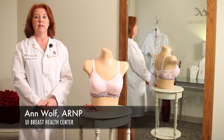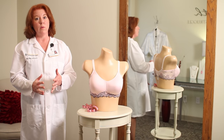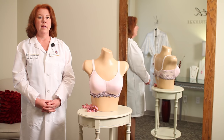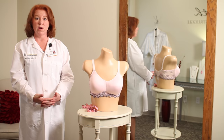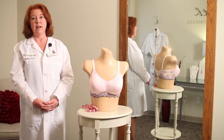Hi, my name is Ann and I work at the University of Iowa Breast Health Center. I'm here today to talk about how to fit a bra. Most women are walking around with a bra they've had for a number of years that might not be the most comfortable fit, so most women could benefit from a professional fitting. Most department stores offer fittings at no charge, and it's worth spending a little time fitting a bra for better comfort.